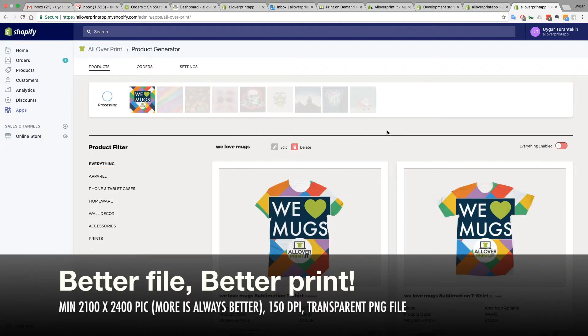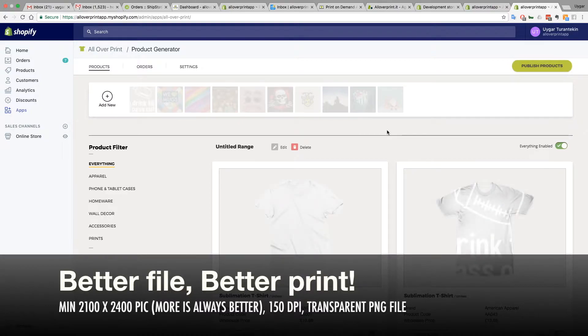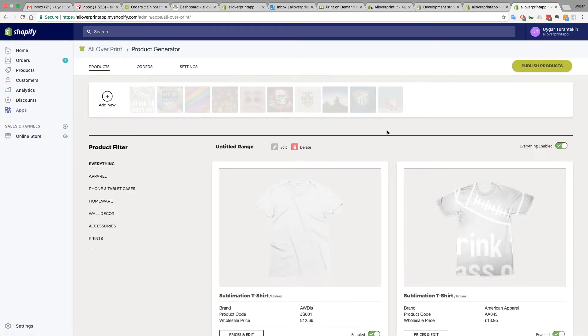As I always say, minimum 150 DPI and at least two to three thousand pixels for the baby products, because never forget: better file, better DPI, better prints. So if you find something on the internet with low resolution, the print quality is not going to be what you expected.